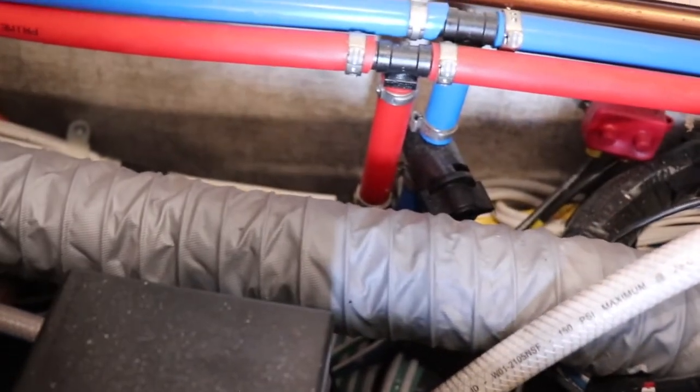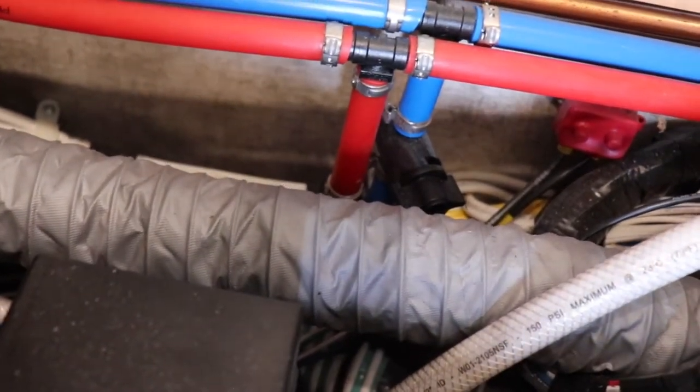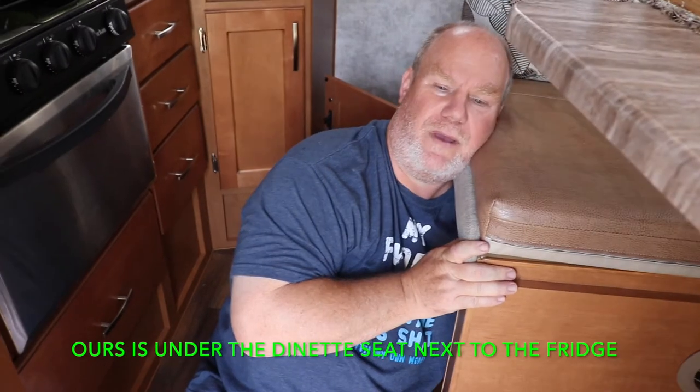I've got some inside stuff to do. I thought I'd explain it out here because once I go inside it's going to be dark and harder to film. First thing is I'll open up the low point drains and open up a faucet so there's air and it lets the low point drains drain better — any water left in the lines will let it drain out. After those drain out, I'll shut off my hot water heater bypass valve and then close my low point drains again.